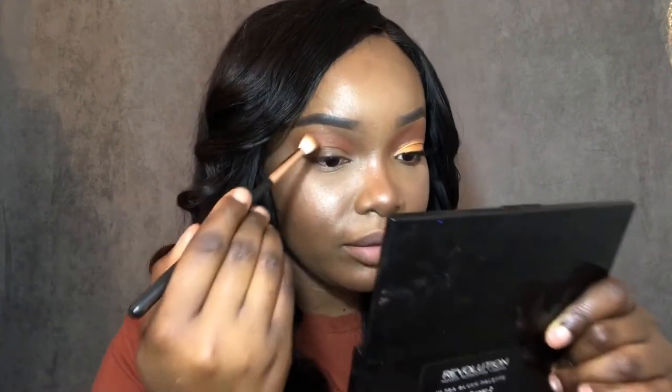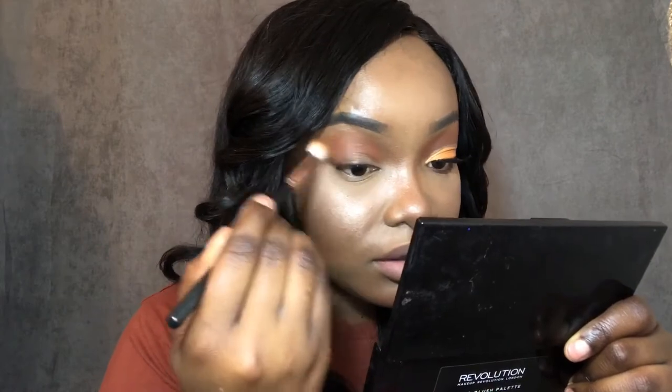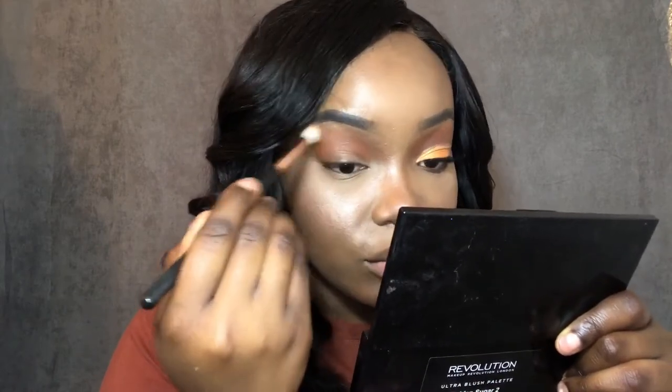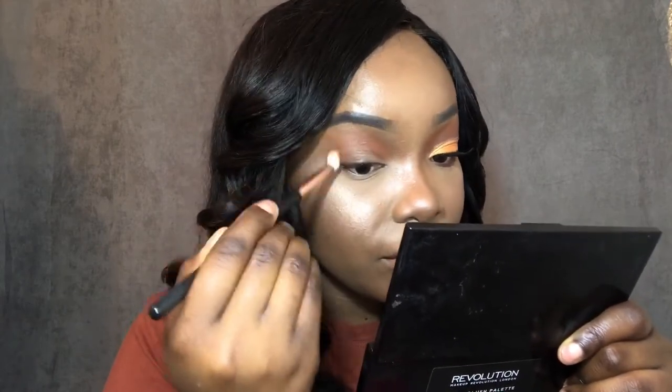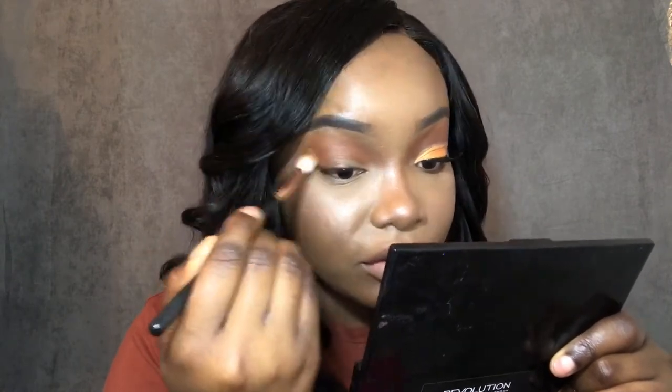With the Morphe r38 brush that I used first, I'm blending out any roughness using the circle method. I want the orange to blend in with the transition color.